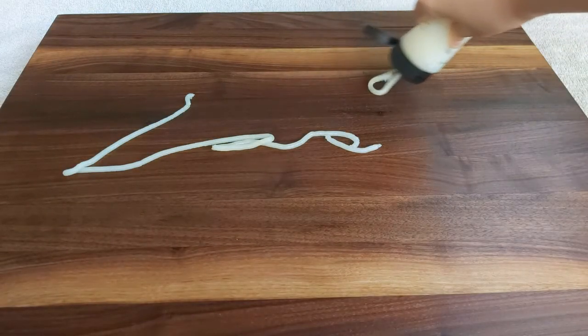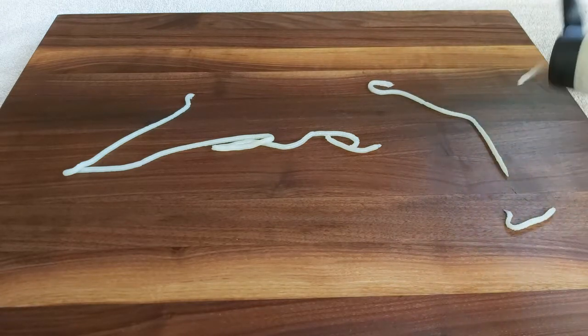Squeeze a generous amount of Boos Block board cream and apply it onto your board just like you did with the oil.